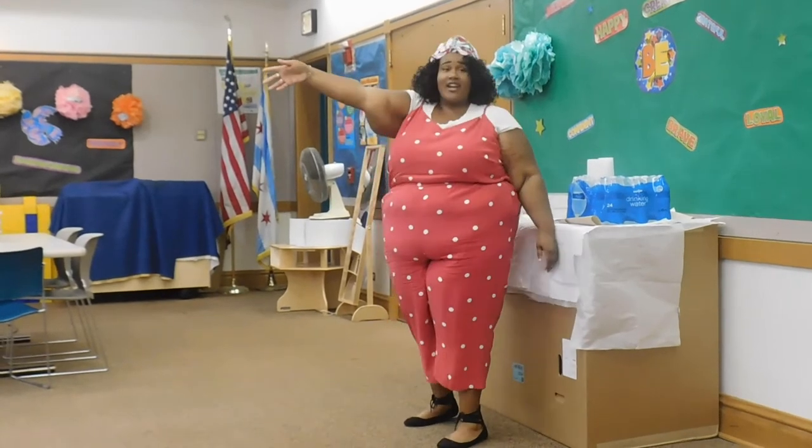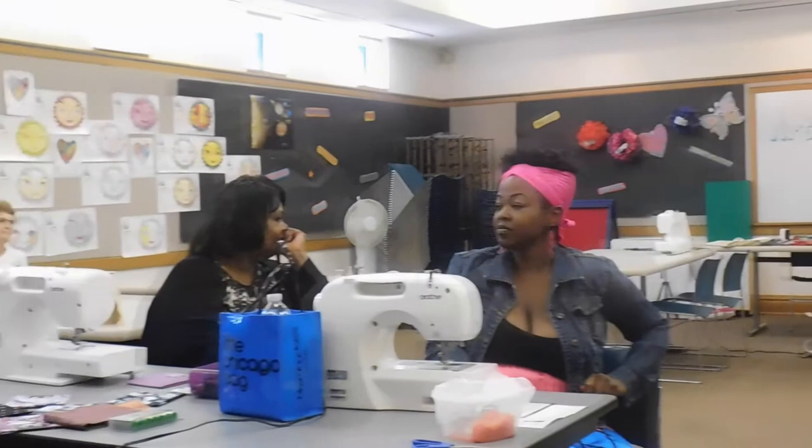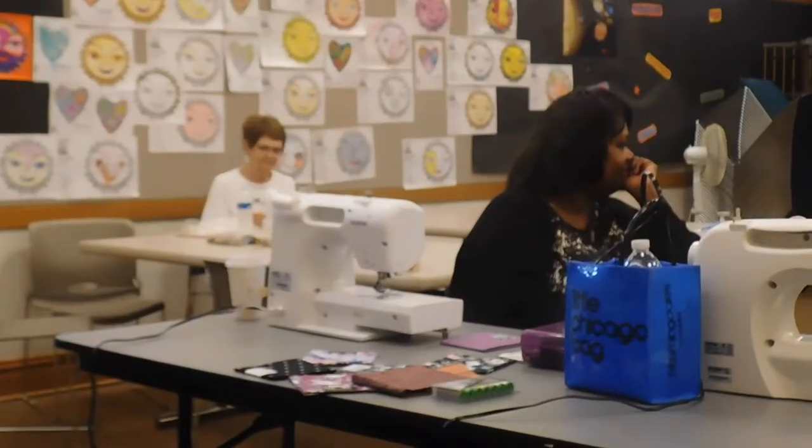And then Miss Virginia here is going to be doing the hand sewing, for individuals who just want to learn two simple things: how to thread a hand needle, how to attach a button. You know, sometimes you've got a shirt, a button pops off, and you're like — throw the whole shirt!